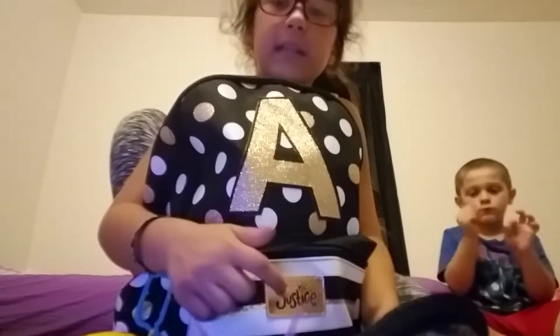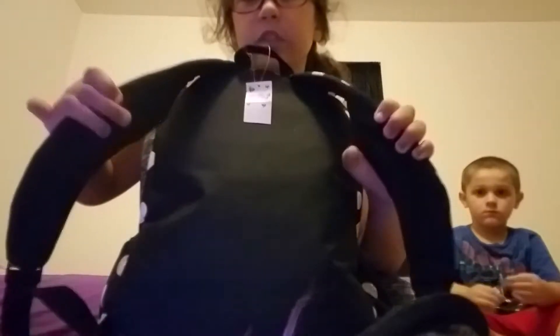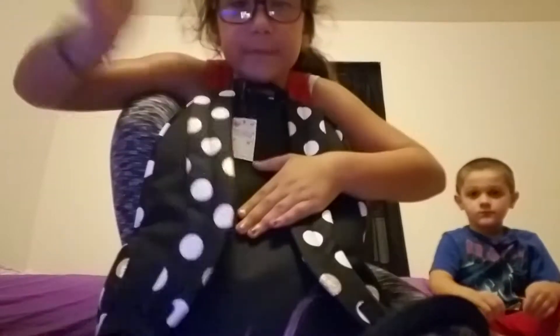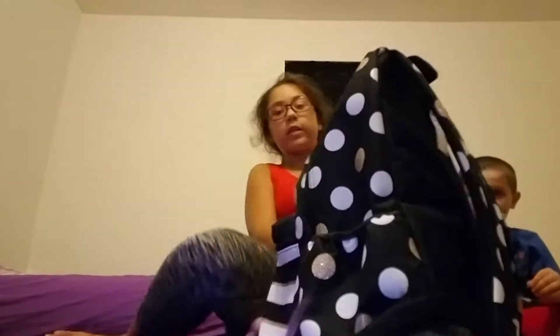There's a little Justice sign in gold and the letters are black. When you turn it around, the straps are gold and white polka dots. On the back it has a little soft padding so it doesn't hurt your back or shoulders. It just has a normal black back overall.